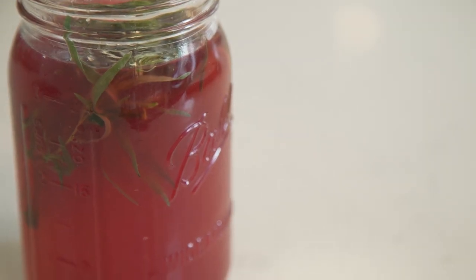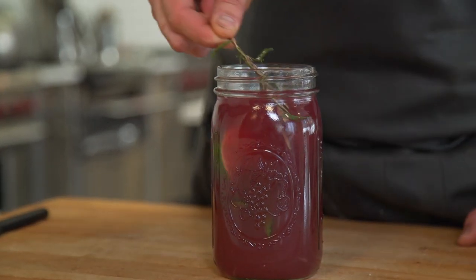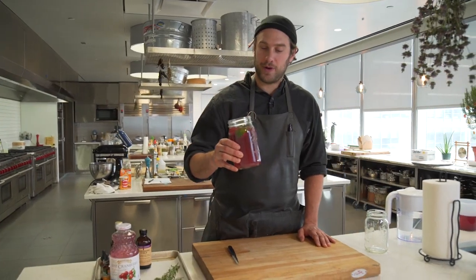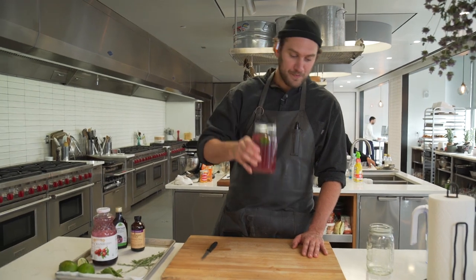And that's it. What I like to do is drink half and then fill it up with water again and just keep it going until there's not much flavor left. So that's the tonic — quick, simple, and effective. Delicious.